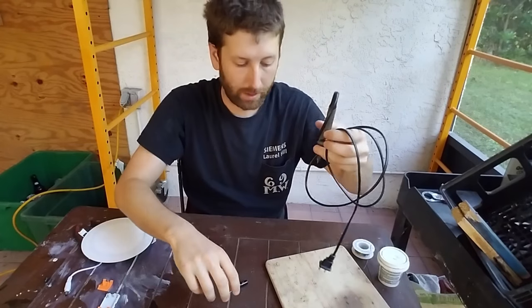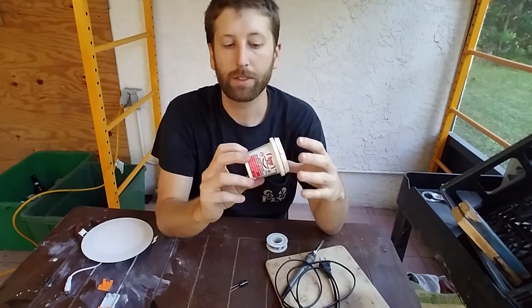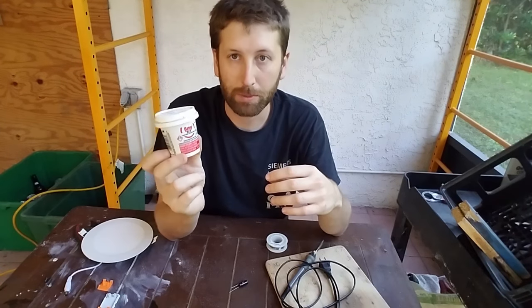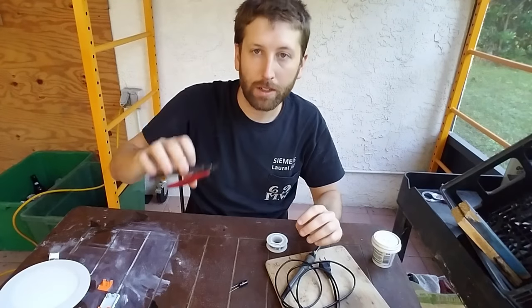So what you're going to need is a soldering iron, some solder, some flux. You can do it without flux, but this makes it like 20 times easier. And some cutters.